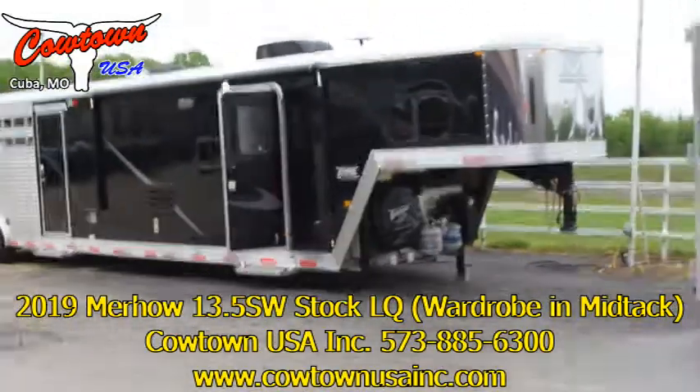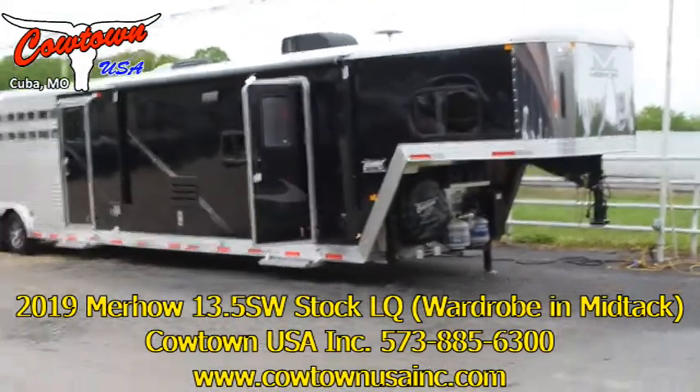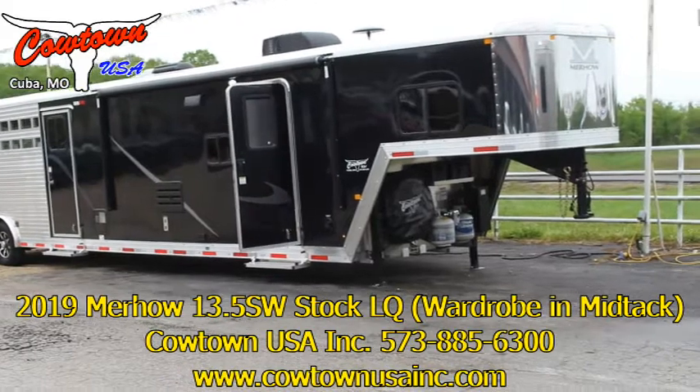Hi guys, Rick Damath here with Cowtown USA. Brand new Murhau.